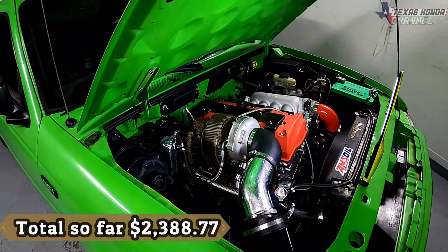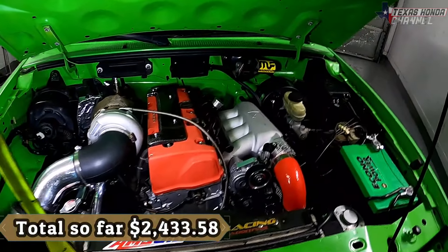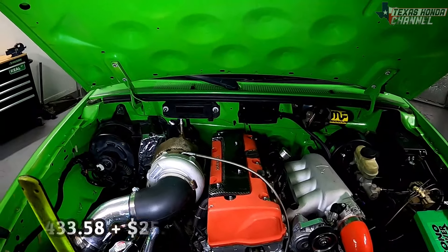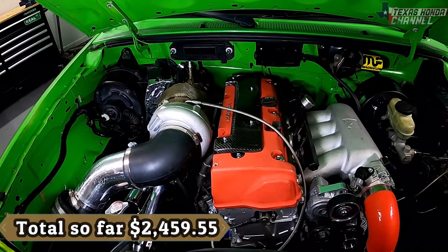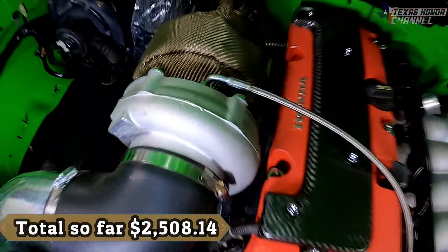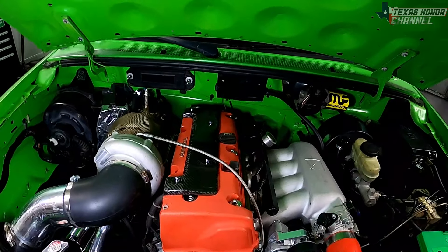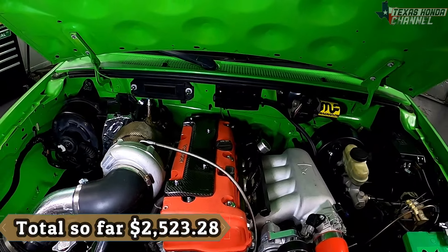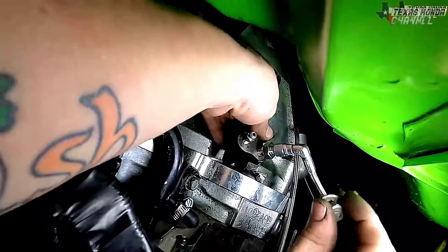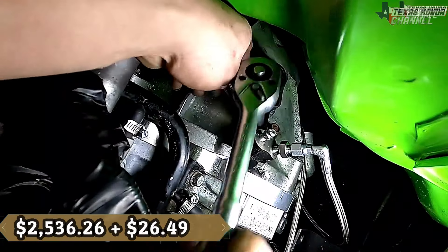We've got the oil pressure gauge, which is at zero now because it's not running — that was $32.46. The header wrap on the downpipe and the stainless steel line was $30.50. Then we have the electronic dump pipe, so I can have rowdy mode and daily driver mode — that was $44.81. The oil feed line, which feeds directly into the turbo, was $25.97. Oil return line kit was $36.79. Oil feed fitting is $11.80. T-bolt clamps were $15.14.